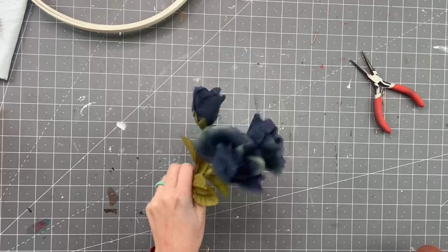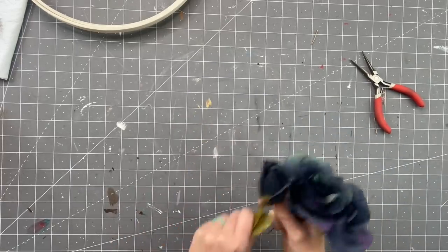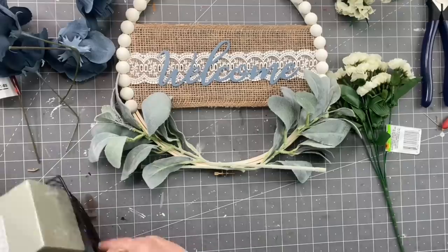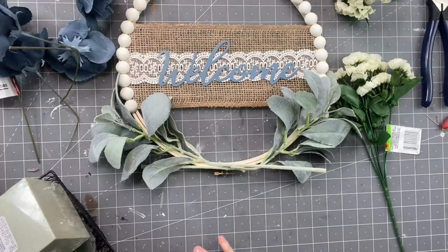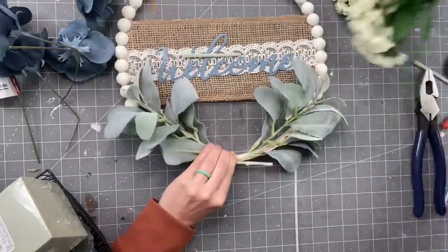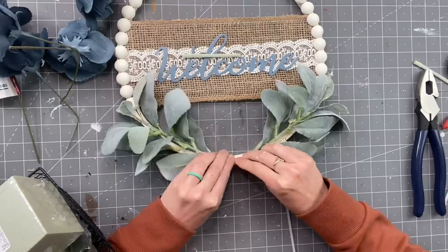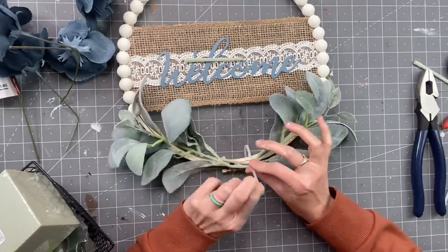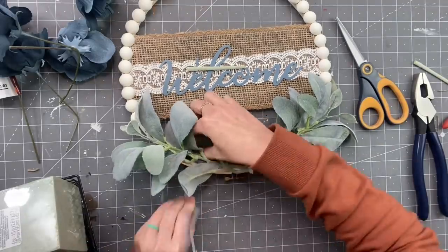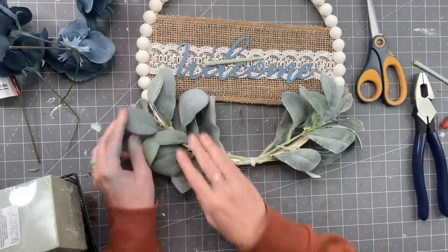Now taking these blue roses, I am going to spray paint them blue — it works out amazing. Look at how pretty those came out. Now I'm taking some lamb's ear from Walmart and zip ties. If you guys watch my channel, you know zip ties are my jam when it comes to florals and bows. They are so easy to use, you can reuse the florals, they hold everything in place. I love them. So I took three different zip ties to secure it in the middle and on the sides.